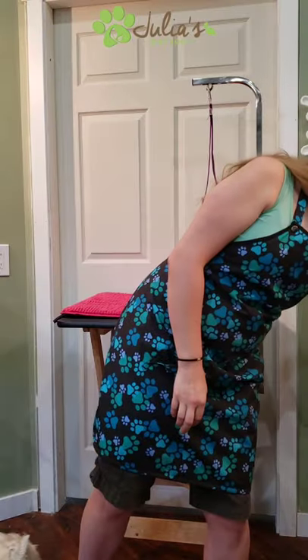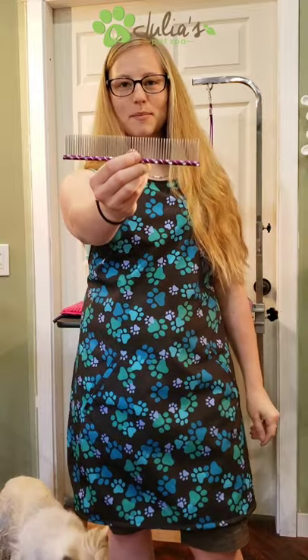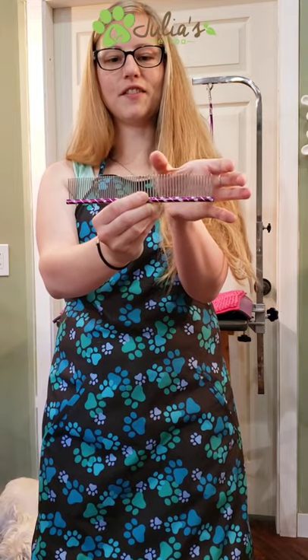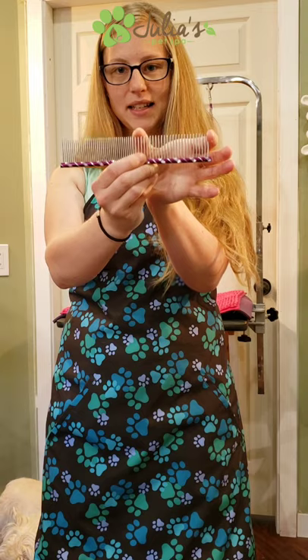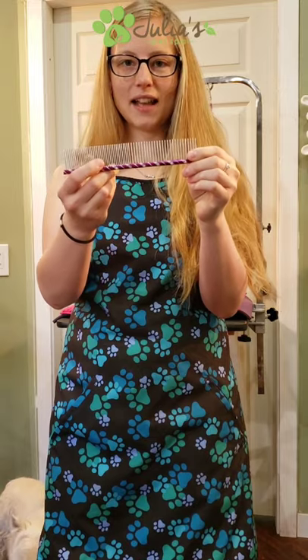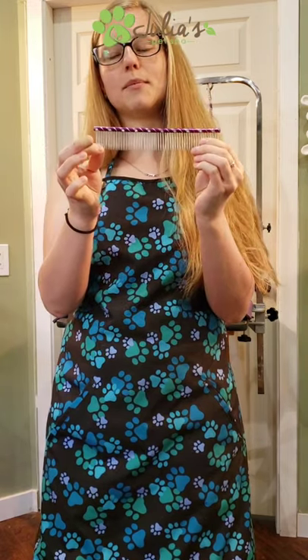The next supply you're going to need is a metal comb. Pick a size that's appropriate for your dog — they come in tiny all the way up to a 10-inch comb. I like this one because it has different gaps between the teeth: it's 50-50, so half has a wider gap and half has a more narrow gap. That's really useful for detangling — you can start with the wide side on a thicker or tangled coat and work your way to the more narrow gap.